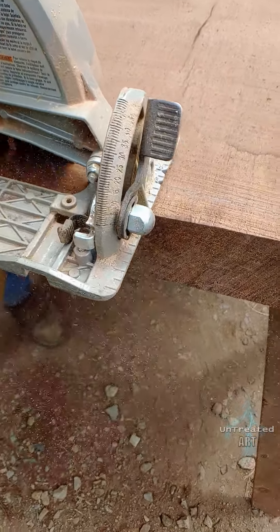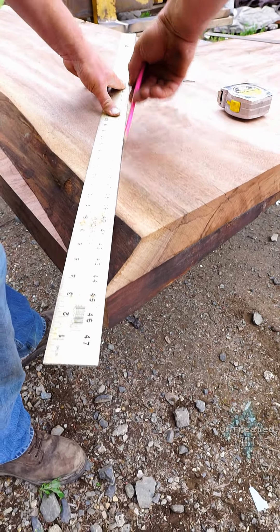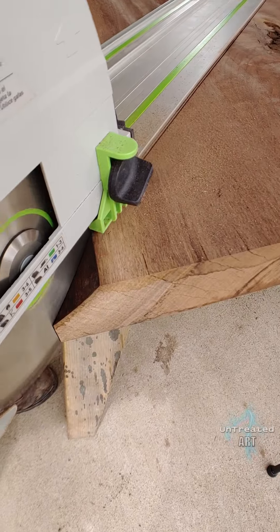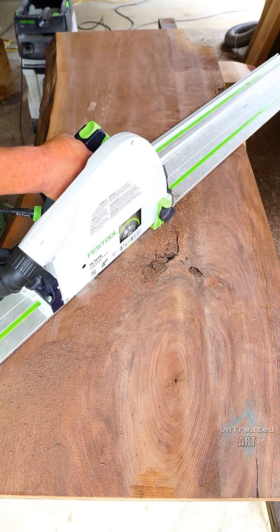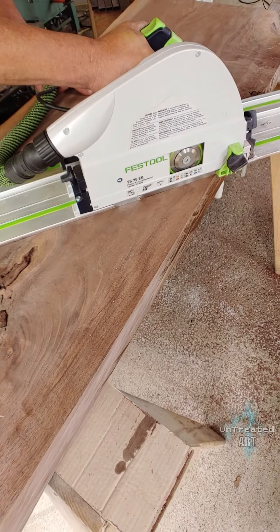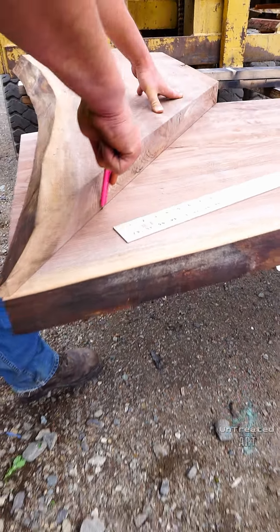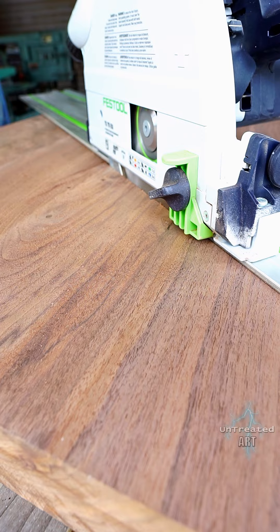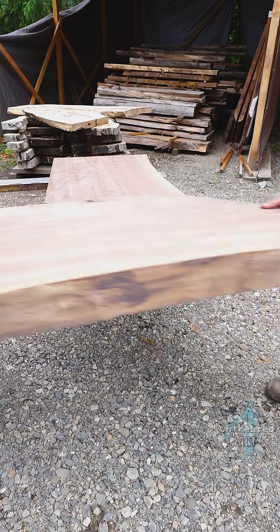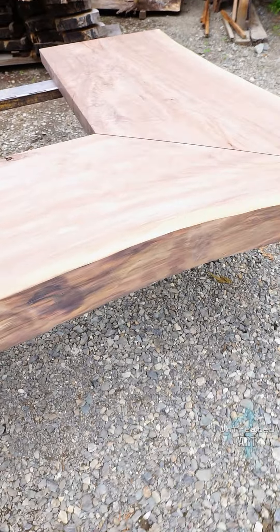Unfortunately, the slabs weren't large enough to get both sides of the L-shaped desk out of one, so we had to use two. What was nice about it is they were sister slabs off of the same log, so they matched up very well. In order to determine where to make the appropriate cuts, we laid the slabs out and played around with the configuration. Once I was happy with the design, we laid out our measurements and made the rough cuts. After making all the initial rough cuts, we put the slabs together to make sure that it fit well.